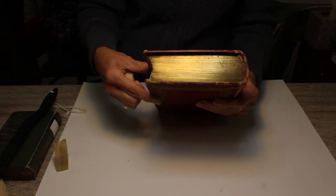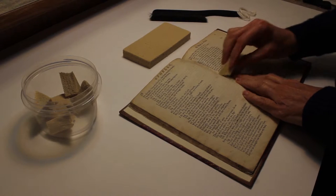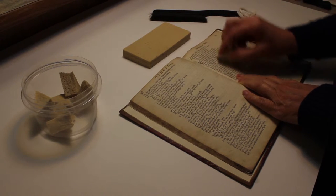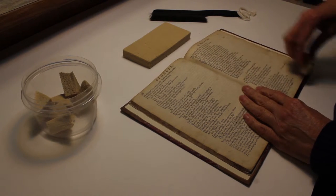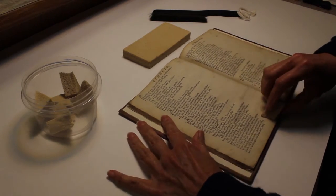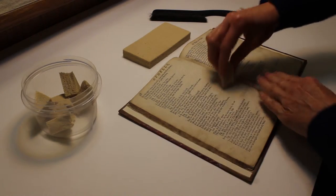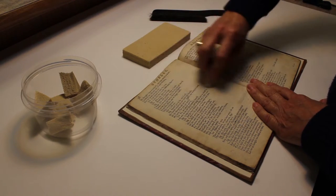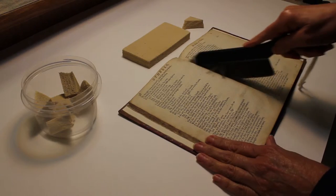While cleaning inside, carefully use a brush or a sponge to wipe the surface of the book. Be careful not to apply too much pressure. Start from the center of each page, then move outwards. This will prevent any dust or dirt from getting into the gutter of the book. Repeat the movement on the whole surface, always starting from the center, then outwards.